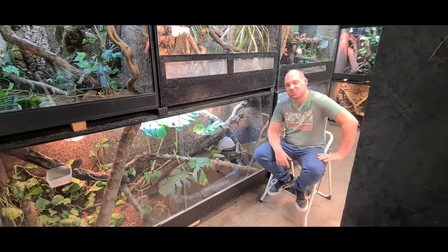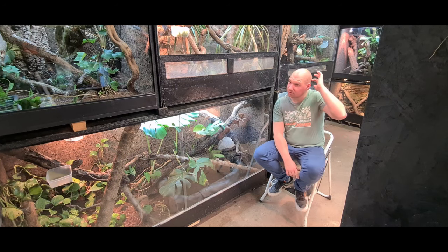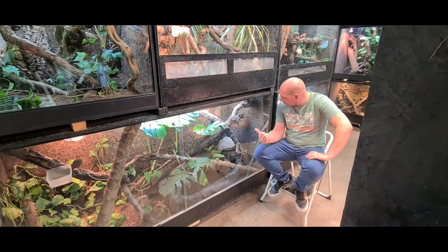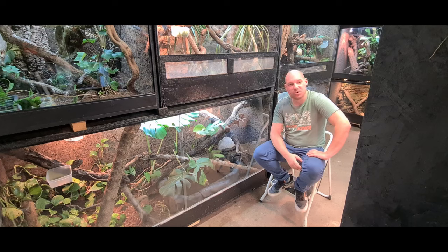Comment ils vont aujourd'hui ? On se retrouve pour une nouvelle vidéo à la maison. Aujourd'hui on va parler d'une espèce que j'ai depuis un peu plus d'un an : les Ueri, dragon d'eau australien. Comme son nom l'indique, on les trouve surtout en Australie, du côté de la côte est. C'est le cousin du Physignatus cocincinus, le dragon d'eau chinois.